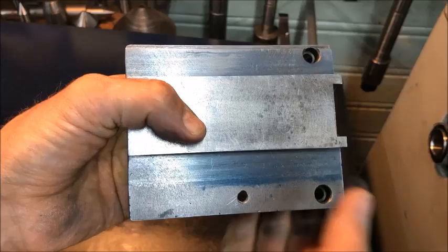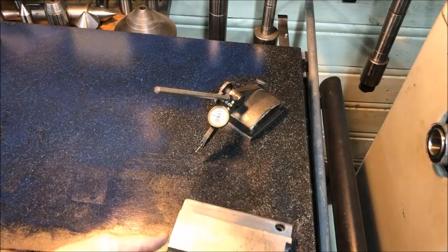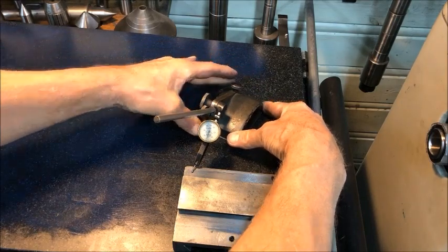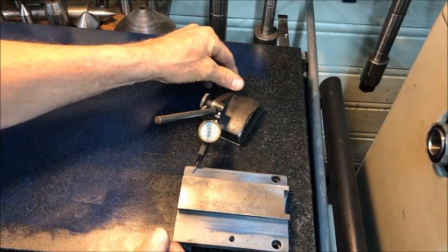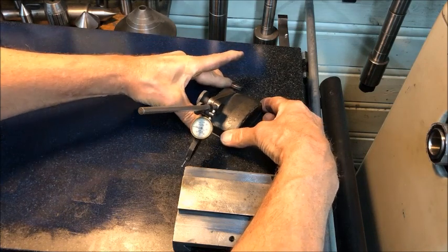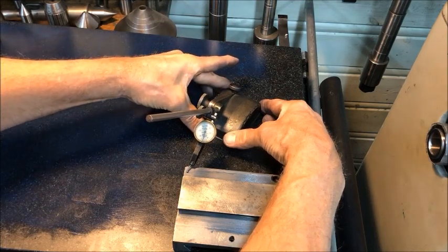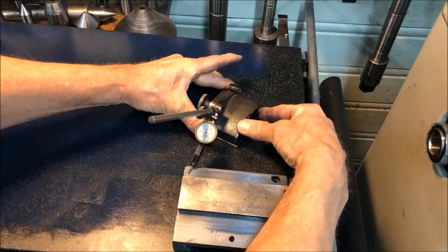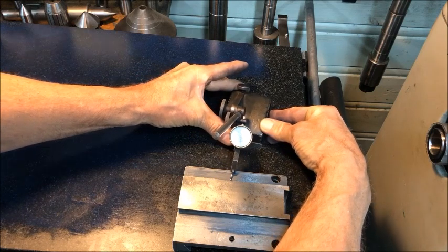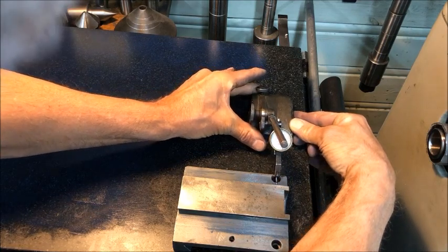It seems to be very good, apart from a little bit here and here, but when we put it down here and measure, we can zero the indicator here for instance. And then we move it across — you see it's going high, and high, and I see it's going low again.